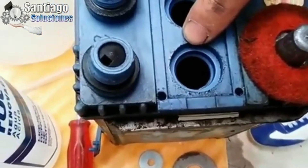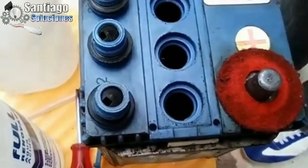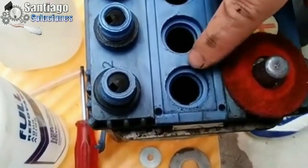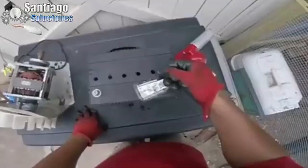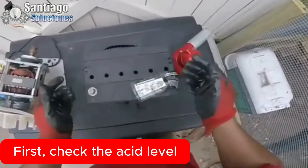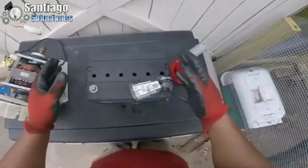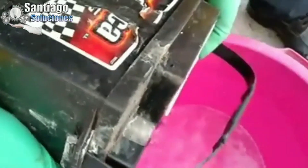Once we check the acid level, it will mostly be below the cell, so we are going to drain it. I recommend that you use gloves and wear glasses for this, because battery acid can be quite dangerous if it gets on your skin, and if it gets in your eyes, even more so — you could lose your eyesight.